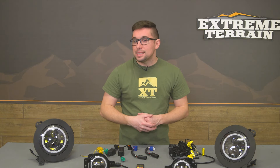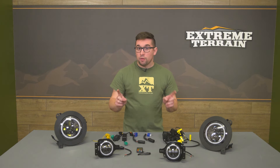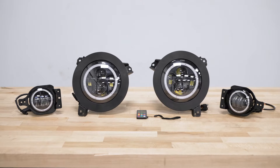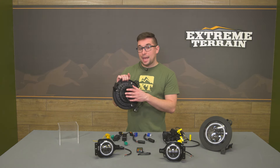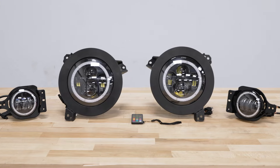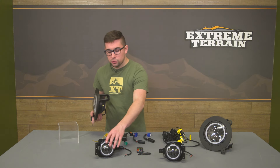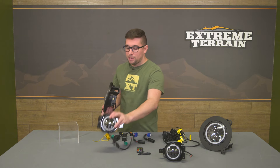These are DOT and SAE approved, meaning that adjustments are built in. However, it is worth noting that technically the RGB LEDs are not street legal, so use them with caution. The outer housings of the headlights are made from die-cast aluminum with integrated heat sinks in the back, and the lenses are standard polycarbonate — pretty durable for the long haul. The same is true for the fog lights: die-cast aluminum heat sinks and polycarbonate lenses over top.